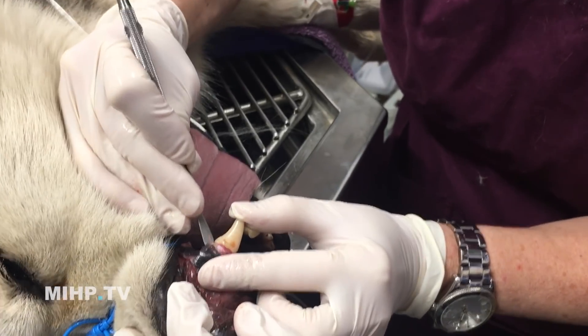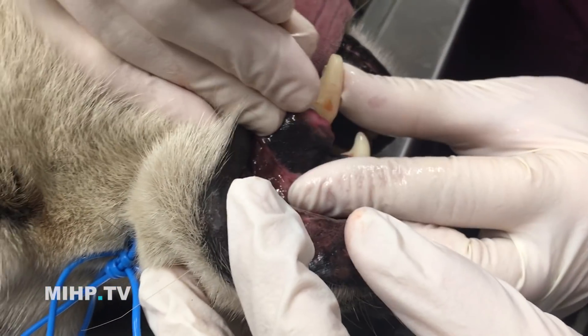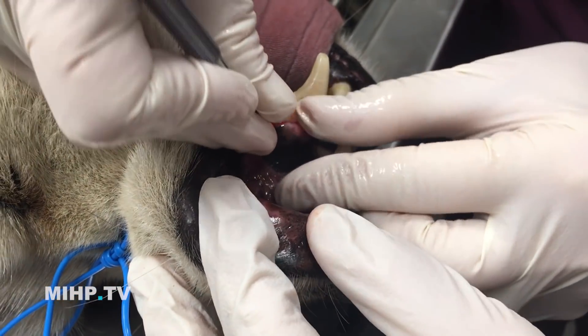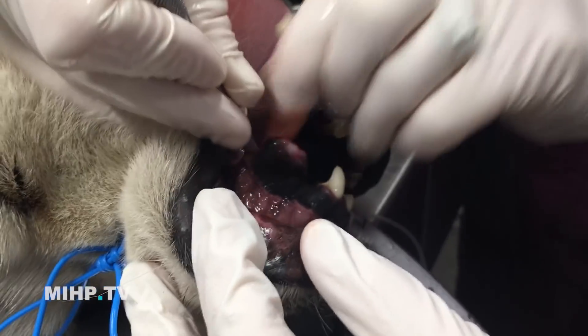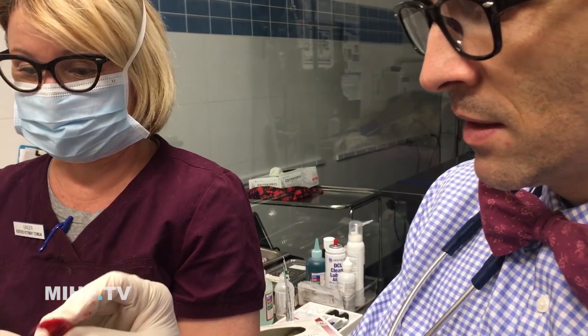Don't push this. So now we're just elevating the gingiva off of the tooth, and it should pop right out. There it is. Oh my god. Easiest extraction ever.